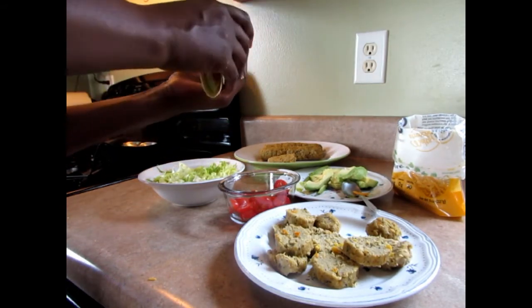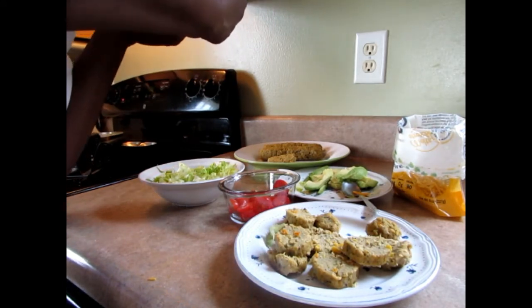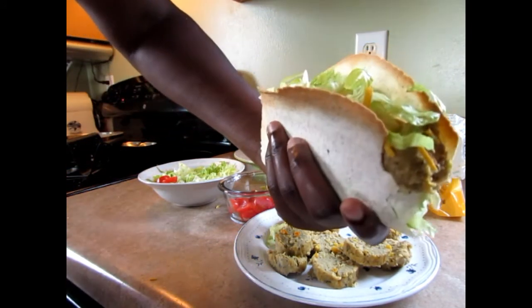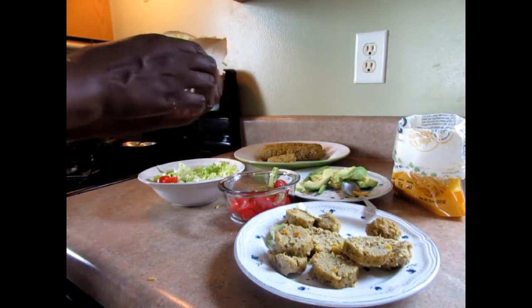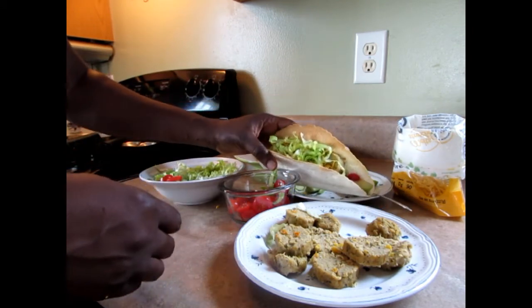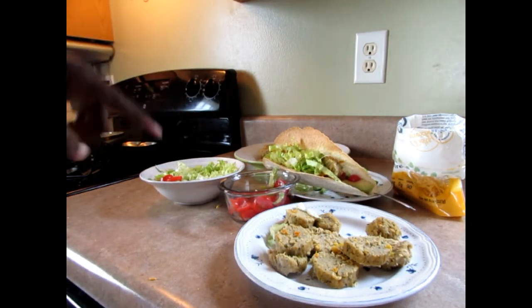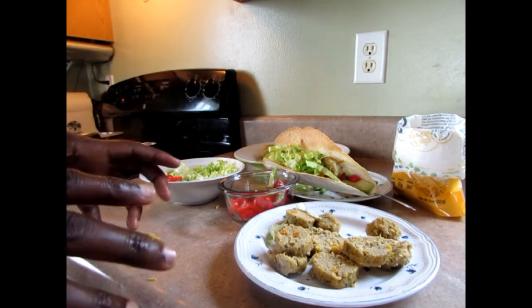I'm going to try it guys. Mmm — it's so good! It's really really good guys. Mmm. Hope you guys try this recipe — it's really good. I'm thinking about gluten replacements and so many ideas I could do with this.